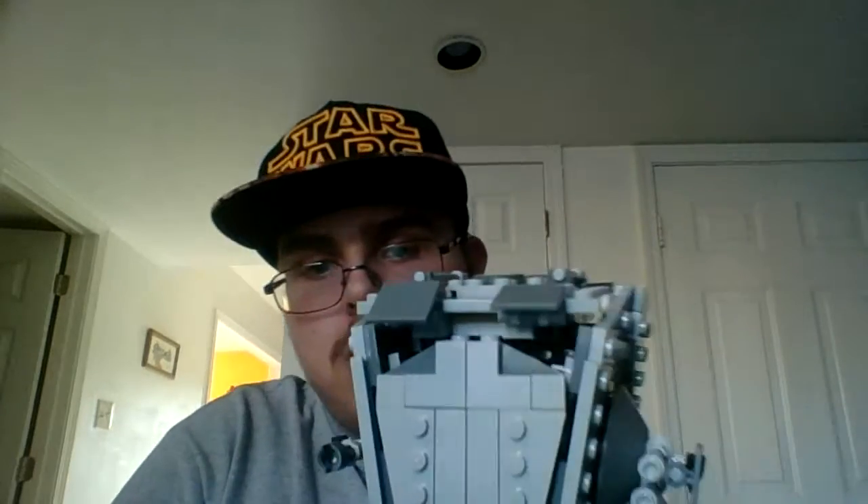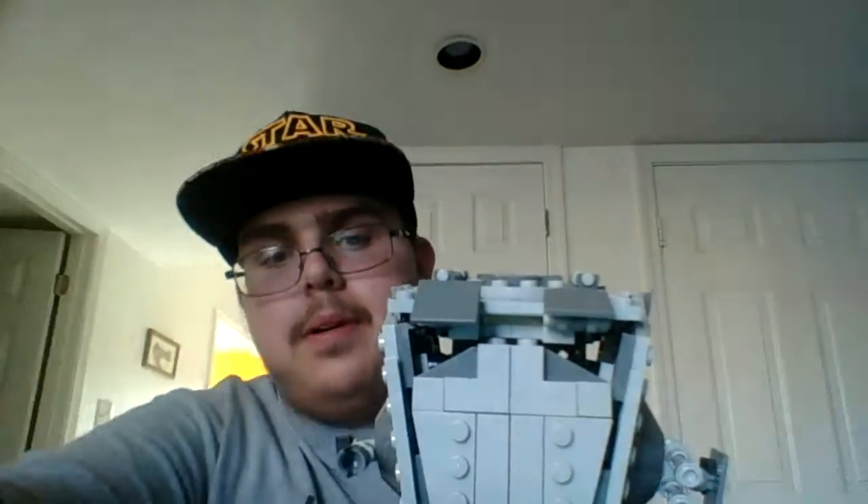Let's get started with this set review right now. Here is the walker — you can only see the head part, but there it is. So we're going to get on with the characters. We have three characters.